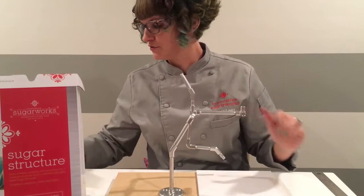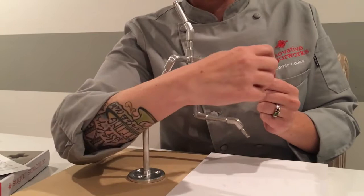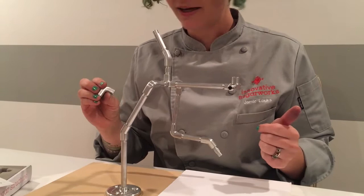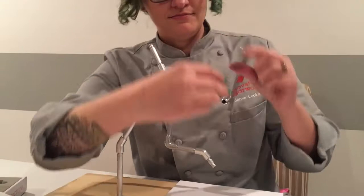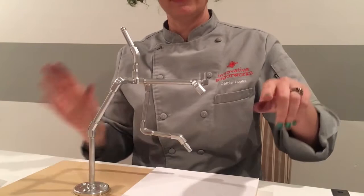Now step E — the first front leg. Begin with a one-inch rod into one side of your corner coupler. Even I need to read the instructions sometimes. Next, use a 90-degree elbow and attach it to your one-inch rod. This one can face forward a little bit because it's going to be one of the running legs.